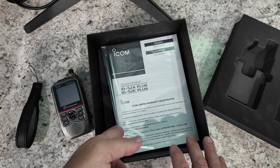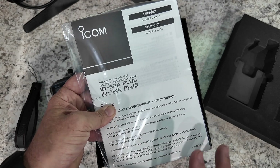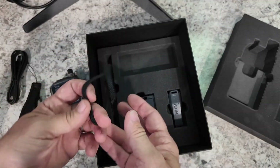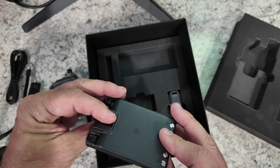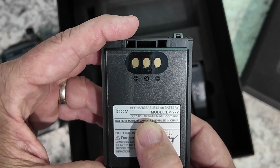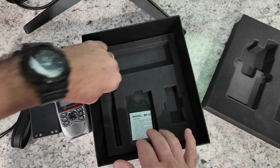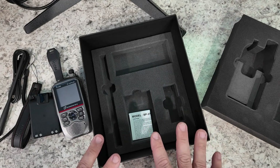Let's delve a little deeper into the box. We do have the radio manual — hopefully I'm not going to have to resort to this to figure out how to program a repeater. That's my main objective: can I turn this radio on and can we get a repeater programmed in? We do have a USB-C cable here. We've got a second wrist strap if you didn't want to use the 60th anniversary one. We do have a battery here — that looks like a 1880 milliamp-hour battery, 14 watt hours. Of course we've got the standard belt clip, and we've got a rubber duck antenna. Very nicely packaged with this anniversary edition radio.